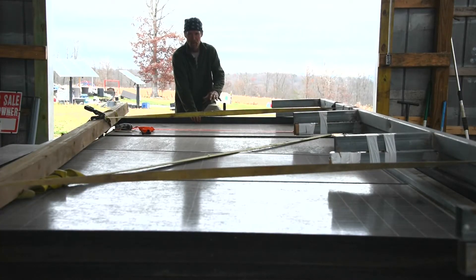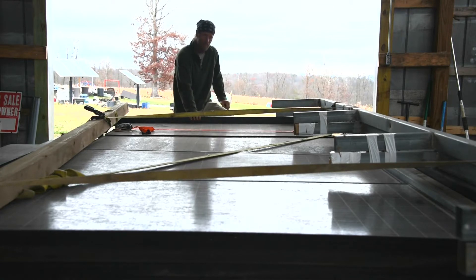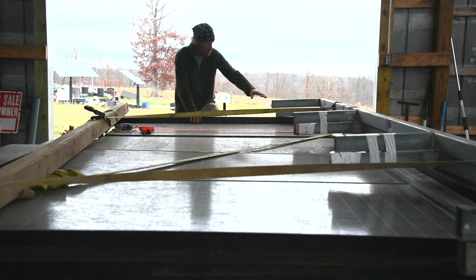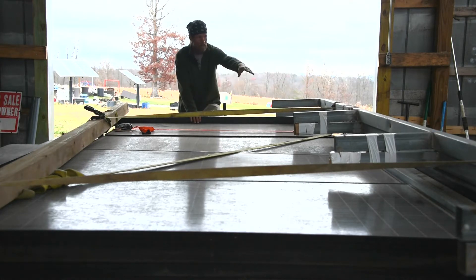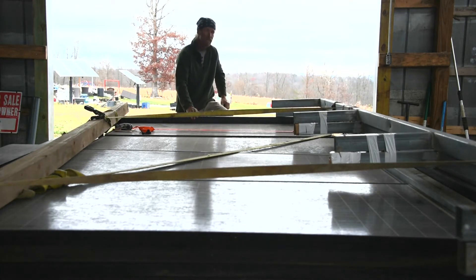Well, we made it back with our 20 solar panels — the 4.2 kilowatt system that we were blessed to get. We went to an estate sale the other day, and they had a 4.2 kilowatt system on a ground mount. You can see here, this is the bottom part for the racking on the ground mount. There's some pieces there, and a bunch more pieces in the back of the truck.